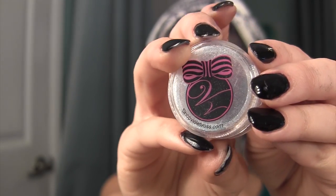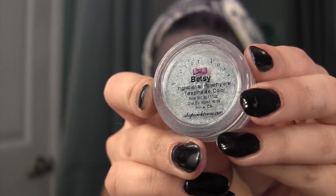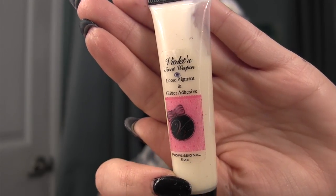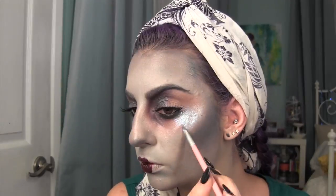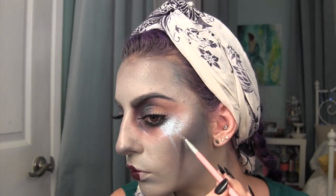I'm going to be taking this Shop Violet Voss Glitter in the color Etsy, and I'm going to be mixing it with their glitter glue on the back of my palette, then applying it with a brush where I kind of applied the highlight. I'm also going to draw some little crying tears of glitter — this was inspired by actually having watery eyes throughout this entire video, so yes, it was an inspired look.